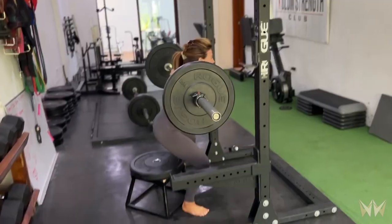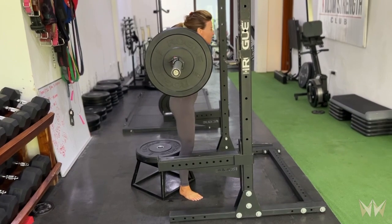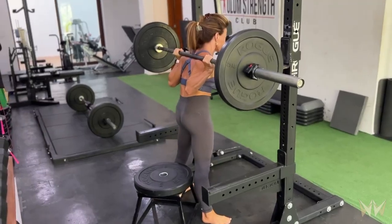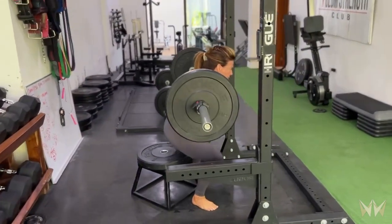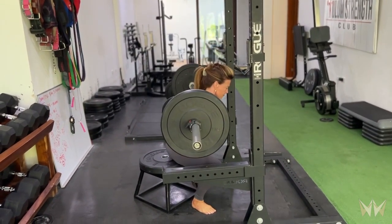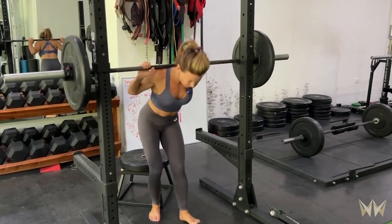And finally, I'm not going to rock back and rock forward to stand up. Instead, I'm going to still think of maintaining that beautiful straight bar path using my legs, my adductors, and my glutes to power up off the box. I'll show you what that looks like — I'm going to do a low bar box squat.